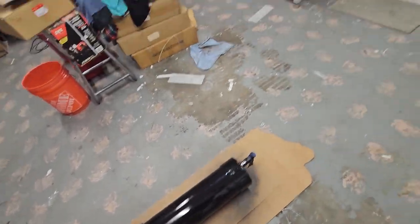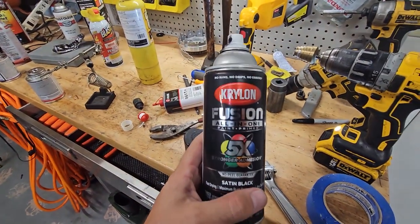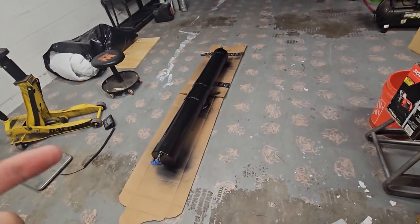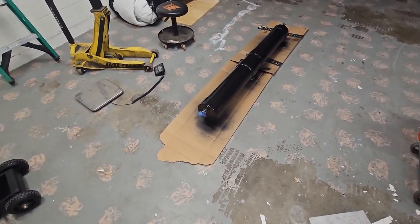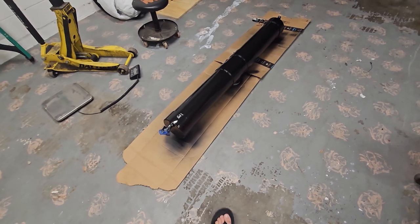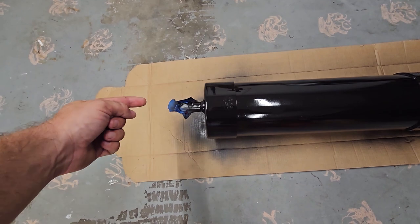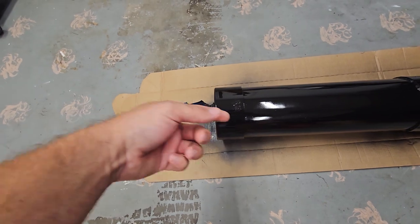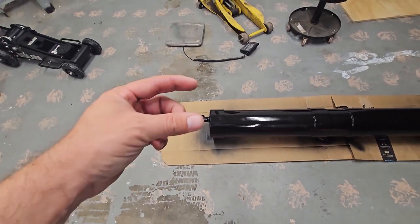I just hit it with some rattle can - the old Krylon Fusion satin black, which I think will match my pod on the roof of the truck nicely. Just gonna let it dry, then I'm going to hang it and paint the top of it and it's good to go. Ready to throw in the truck - came out pretty good and I'm pretty happy with how I did it. It feels really solid because I actually tapped threads into the pipe - I cut the hole a little small with that step drill bit and forced it to screw in there after heating up the PVC a little bit. It feels really solid.